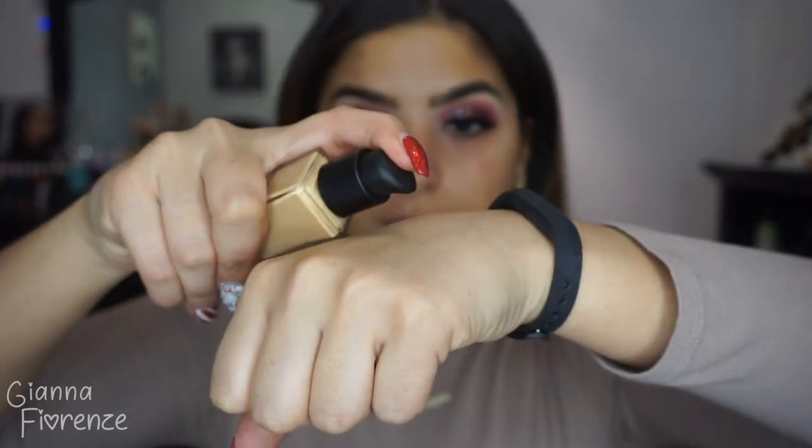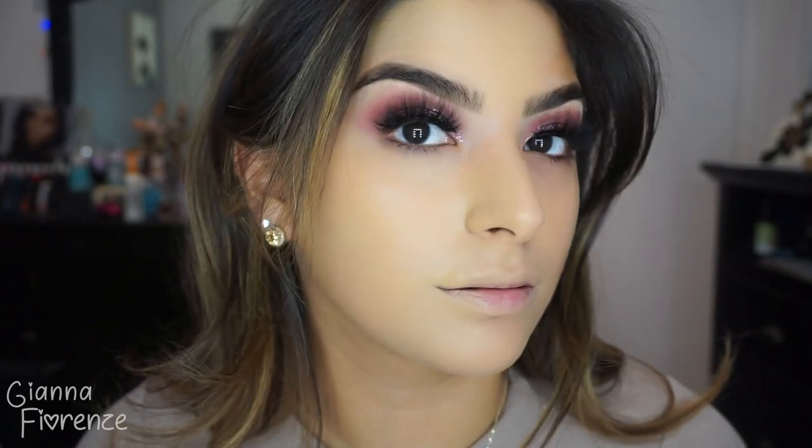Starting with the face, I'm using the Smashbox Primerizer, which I love especially in these cold winter months when I need as much moisture as possible. Then using the NARS Naturally Radiant foundation with an F83 brush — just look at how crazy the coverage is. I know I look a little yellow at first but the coverage is insane. Going to finish the other half of my face and blend this out — one of my favorite Sigma brushes.